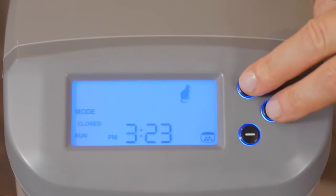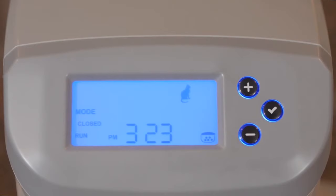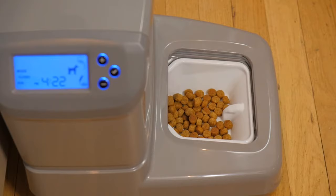If needed, manually dispense a meal to your pet by holding the plus and check buttons at the same time for two seconds. The Portion Pro RX will automatically resume operation after the meal is fed. If the power is returned within one hour of a missed meal, the Portion Pro RX will automatically feed the meal and no alert will sound.